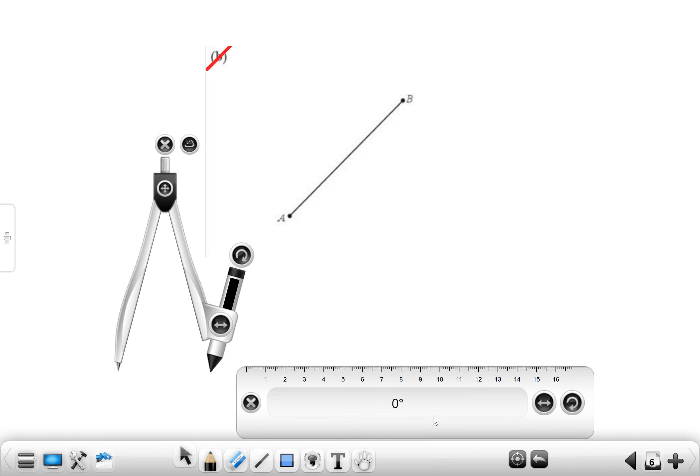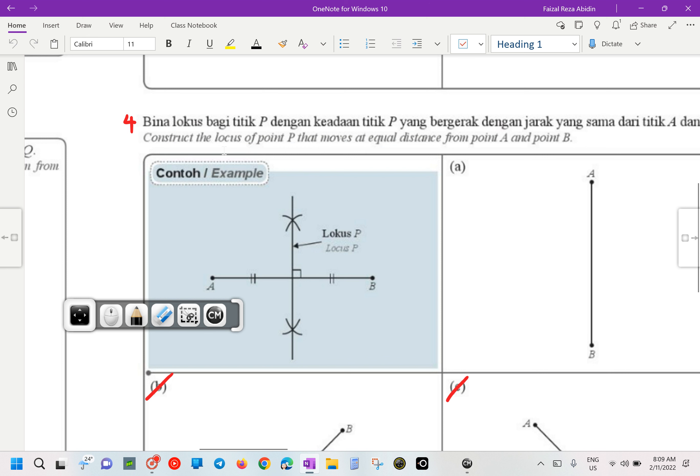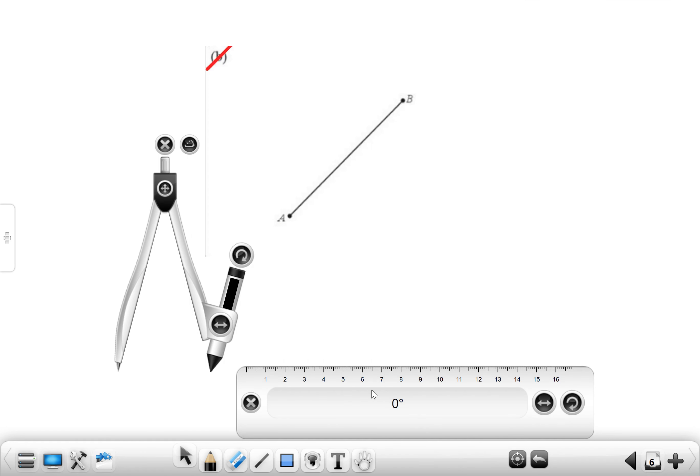First thing first, what should we do? We know that this is not a straight line. We are going to construct a locus that is going to be what? Equal distance. So the first step — we are going to measure the length from point A to point B.